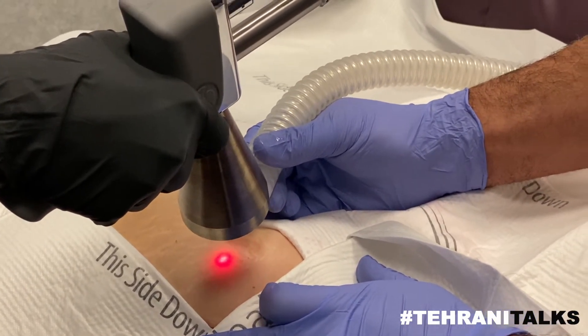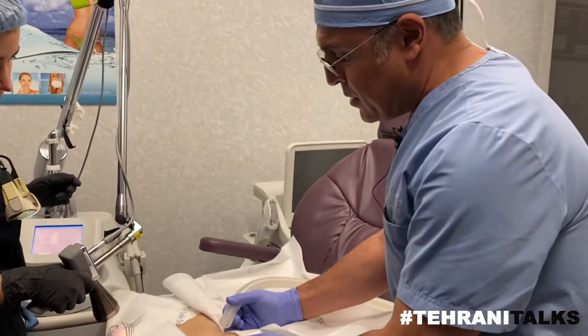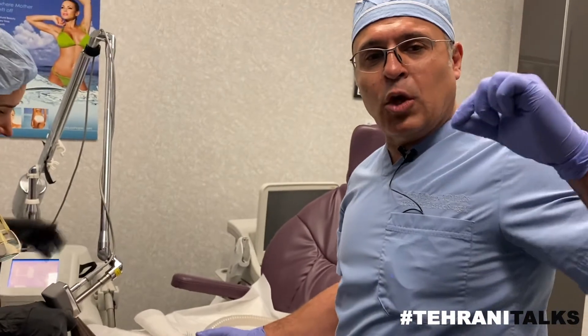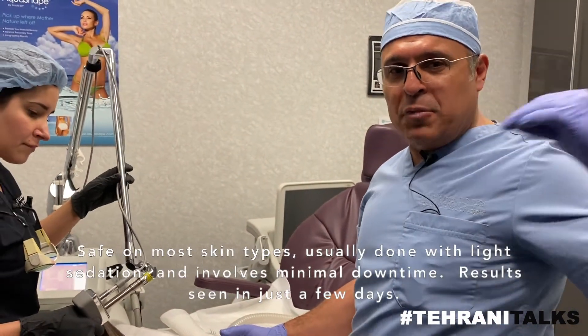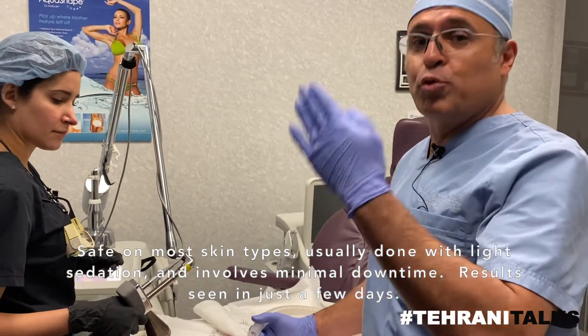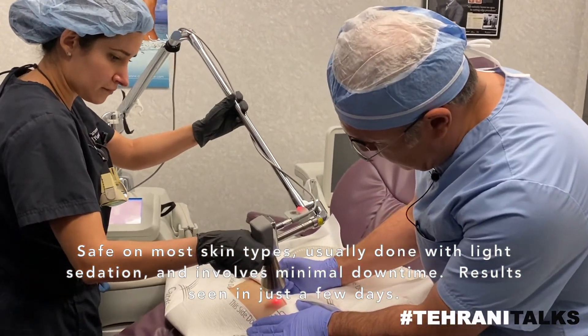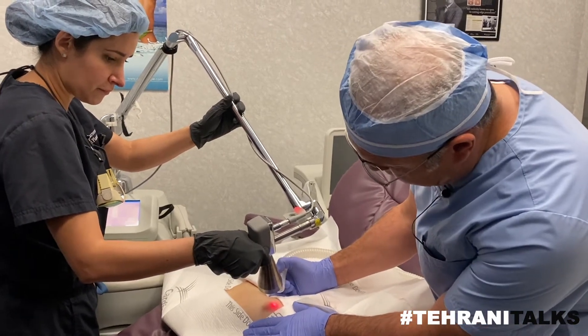You guys have seen us do Fraxel. Fraxel is fractionated, which uses multiple layers and punches tiny little holes and leaves skin in between. This doesn't leave any skin in between. This is truly a blade that we can use everything. So we need some training that I require.